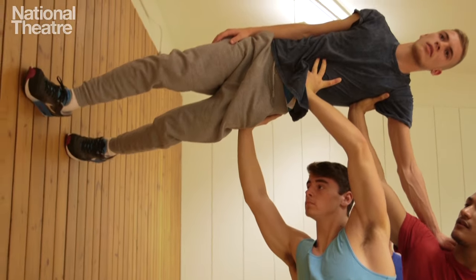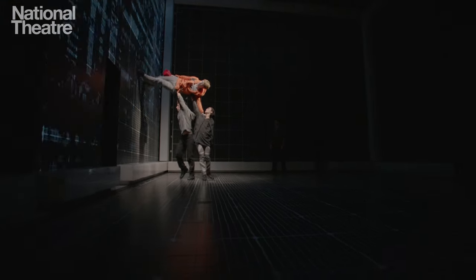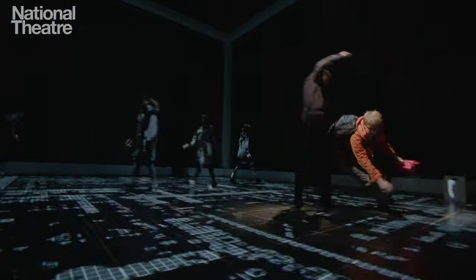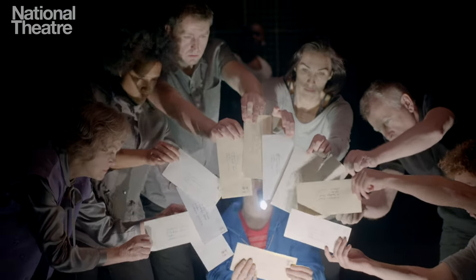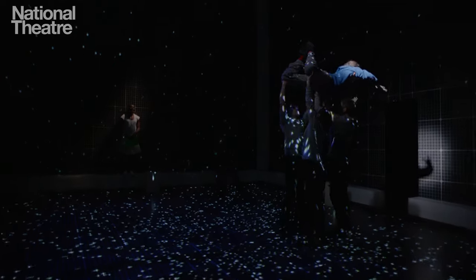I've been using these processes for many years on many projects, helping actors to fly and move with confidence — achieving things they probably hadn't felt themselves capable of. Every movement on stage tells us a story; it places words in our head just like text. They are one and the same.